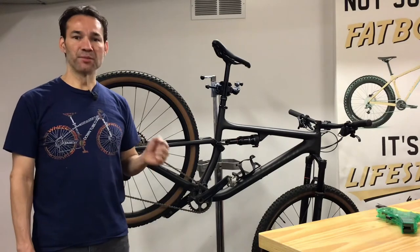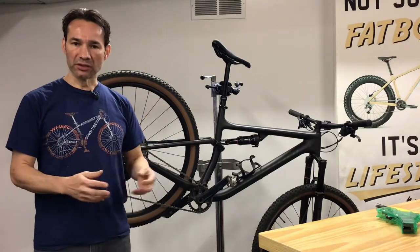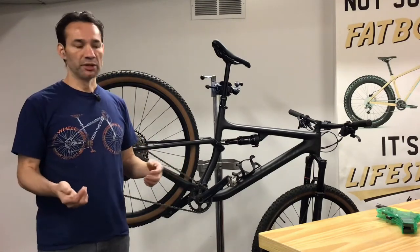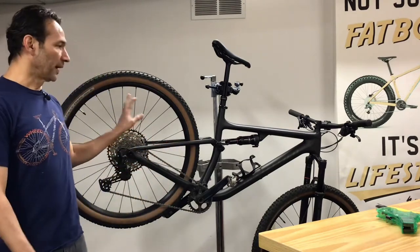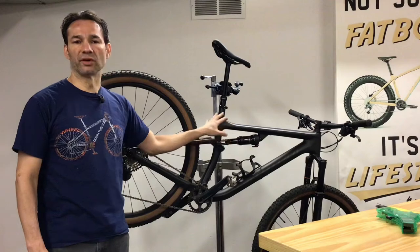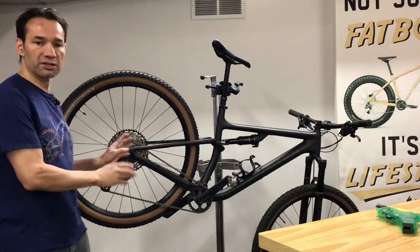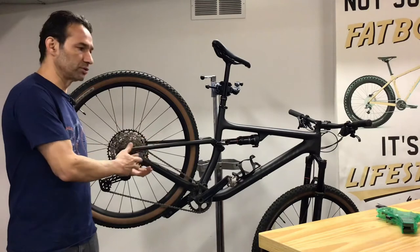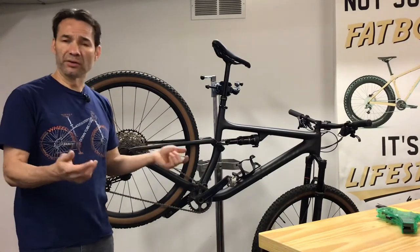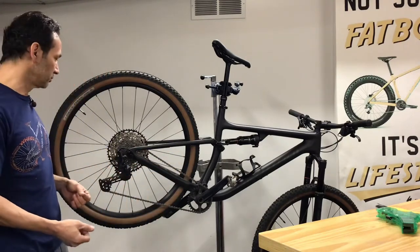Hey guys, welcome to another Mechanic Monday. This time expect a longer video because I'm going to show you how to clean your bicycle at home, using fewer tools than I normally do. I have a full suspension bicycle here — full suspension is a little more complicated because there's more going on. I'm going to take this bike apart as much as I can to show you how to deep clean, but I'll also show you how to do it if you don't want to take the bike apart, because I know some people get scared when the bicycle is taken apart and they don't know how to put it back together.